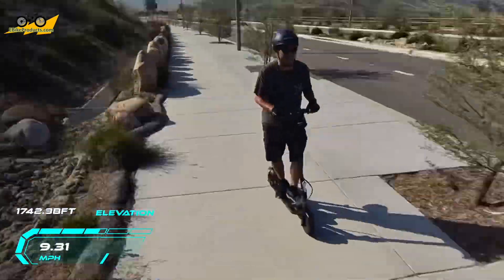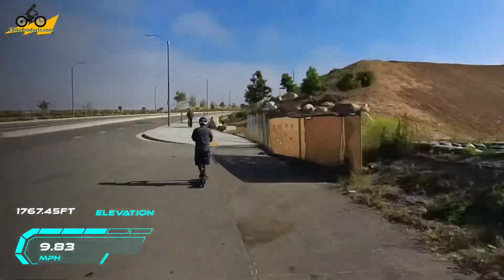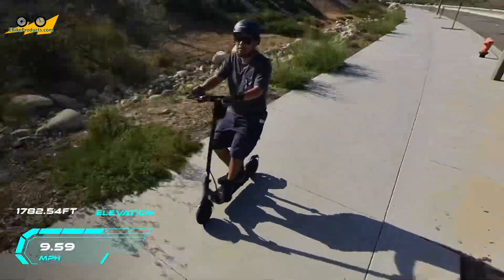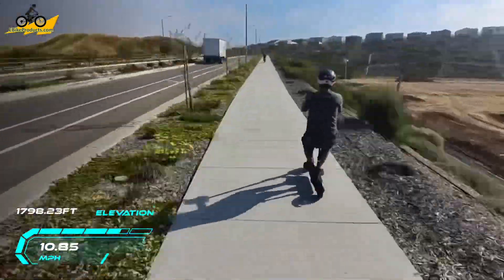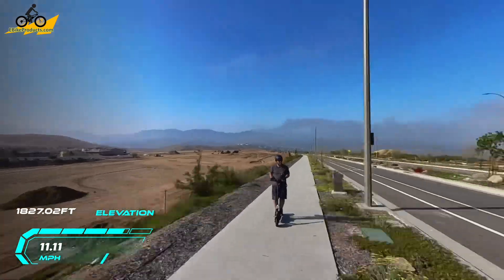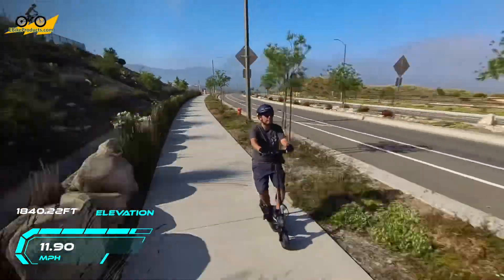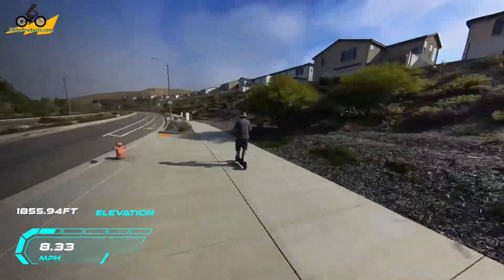This scooter is pulling me — about 170 pounds — straight up the hill at about 9 to 10 miles an hour average all the way up. There were some times I sat on the seat and kicked on the ground to help it along, giving it an extra mile or two. But as you can see, it went all the way up to 1,860 feet as I hit my top point elevation.